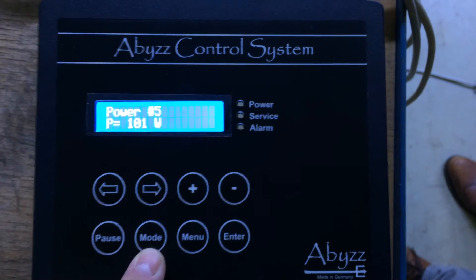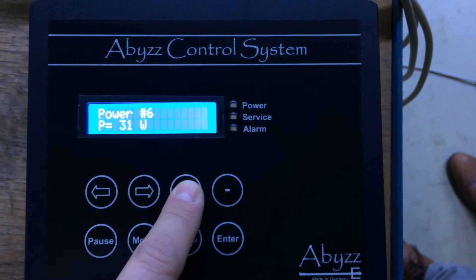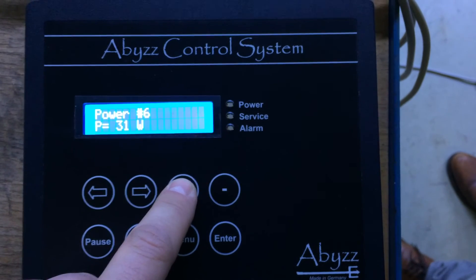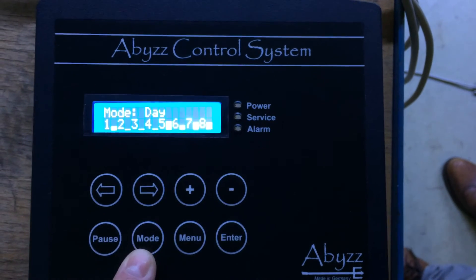When you press mode again, you can see the individual power of the selected pump. For example, pump number 6 is running at 32 watts and pump number 7 is running at 93 watts. Press mode again and you are back into the overview.